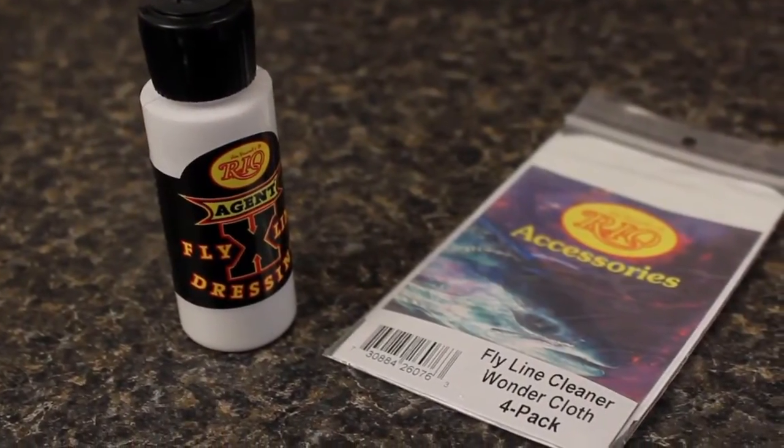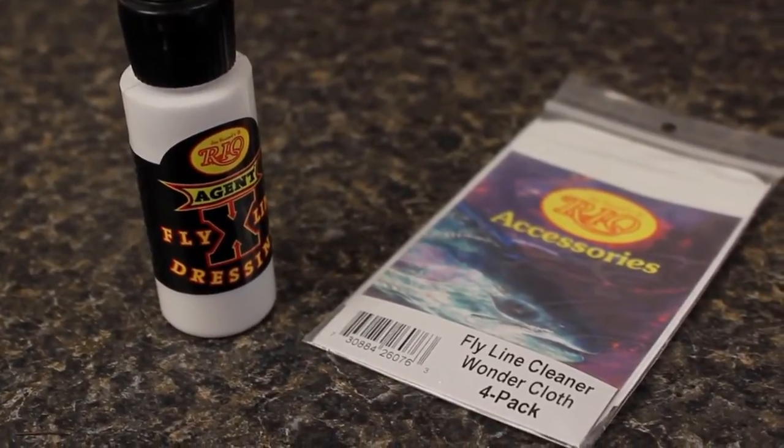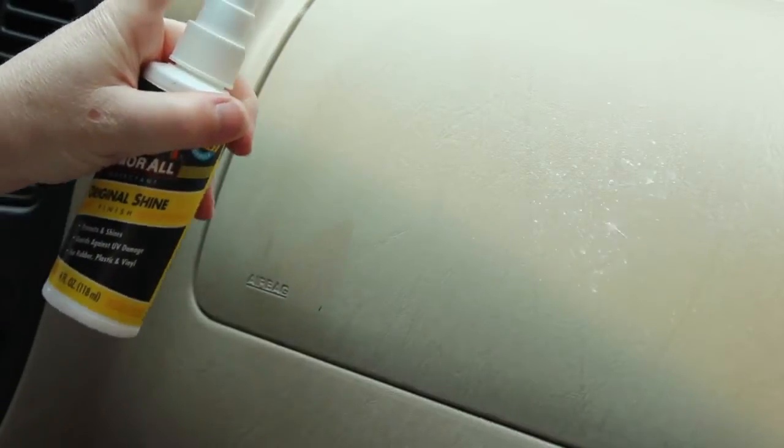Although fly fishing specific line dressings other than Agent X can be used for Stage 3, the use of automotive products is not recommended as they have a tendency to damage the finish on many modern fly lines.